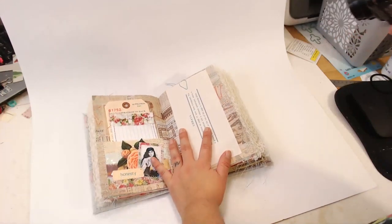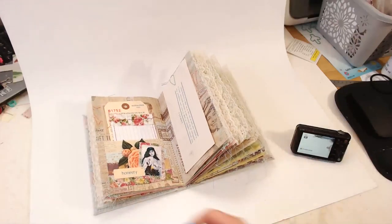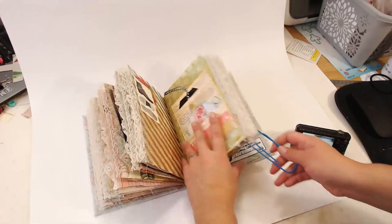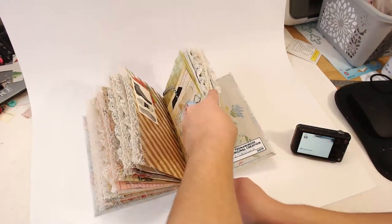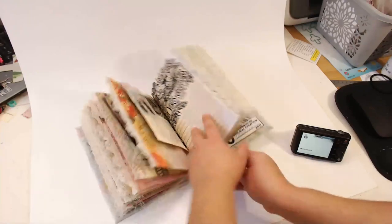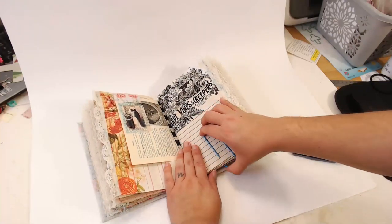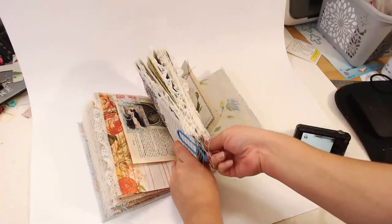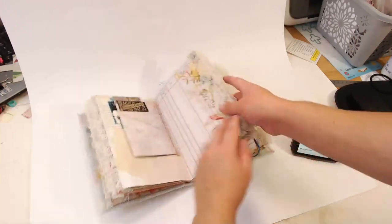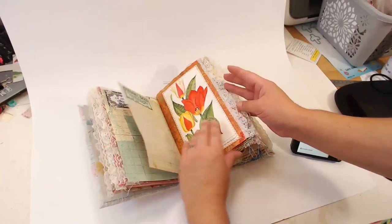Oh, this pocket would be really cute to show. It helps to paper-clip one signature — it kind of flattens it out. I'll do that right now with these giant paper clips. It settles all the pages so they look a little bit flatter, making them a little easier to work with.